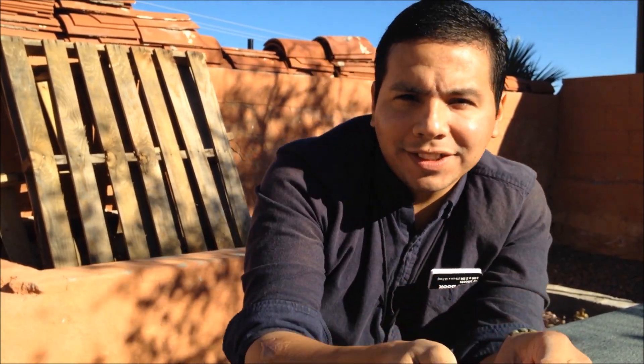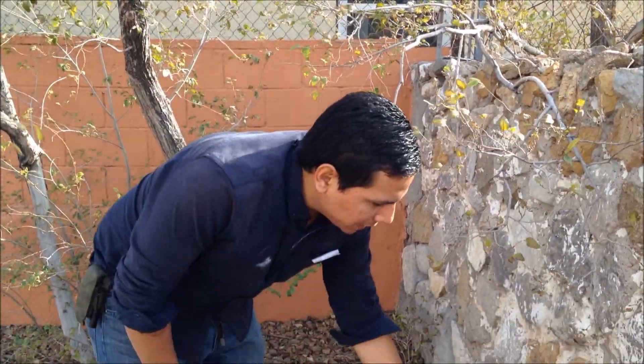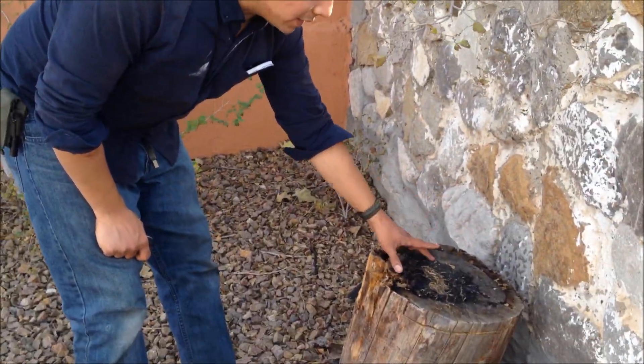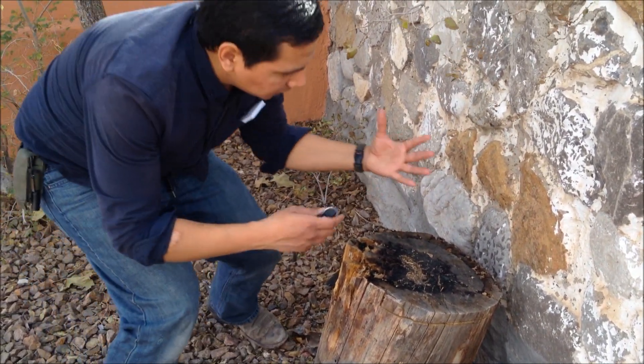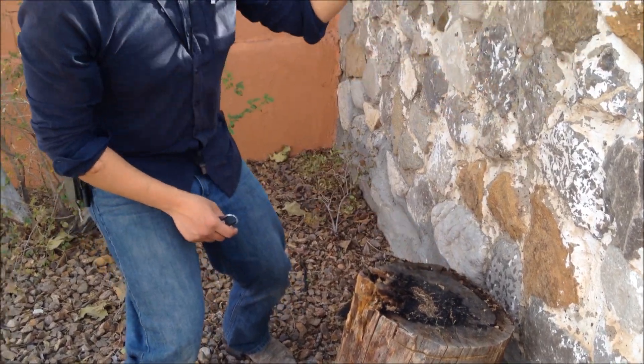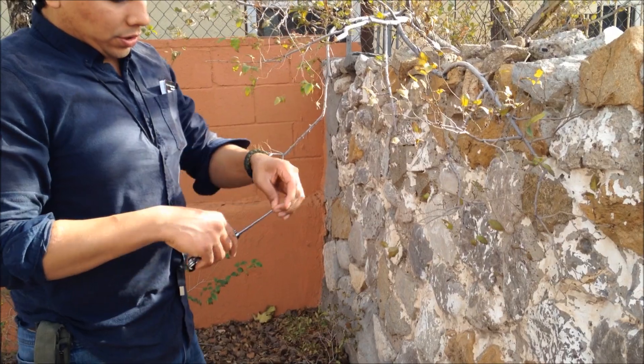In my yard, there's this stump you've seen in several videos. I practice a lot of fire making here — you can see the scorch marks from one-stick fires. This branch just gets in my way, so here's some impromptu yard work.